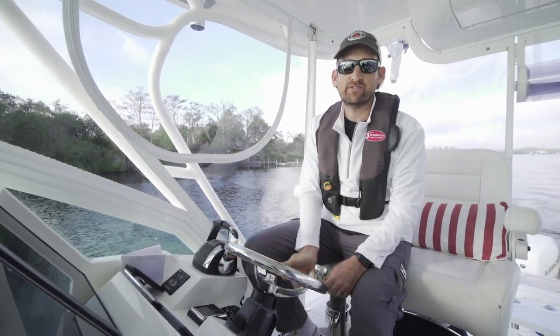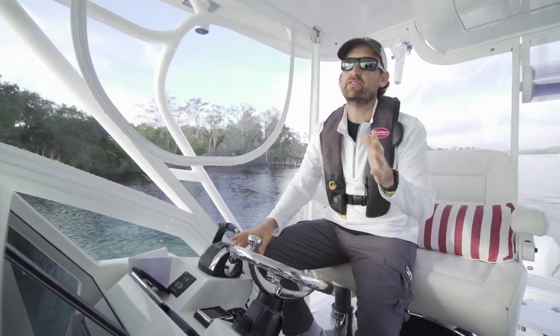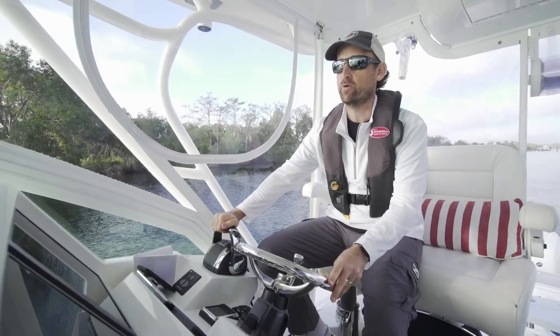Good morning. Hey there. Barry Berhoff with Surehold Industries, and today's adventure is another series of clean and simple tips. This one is about crossing the state of Florida through the Okeechobee Waterway.